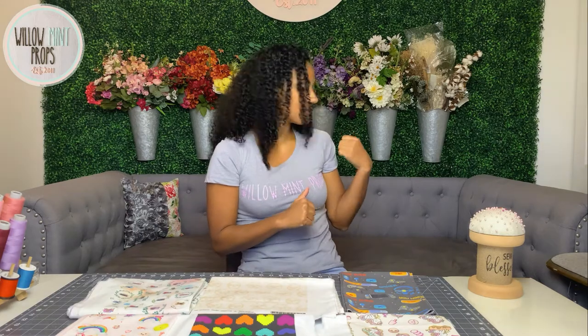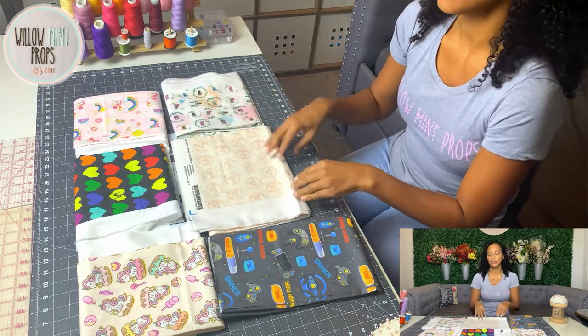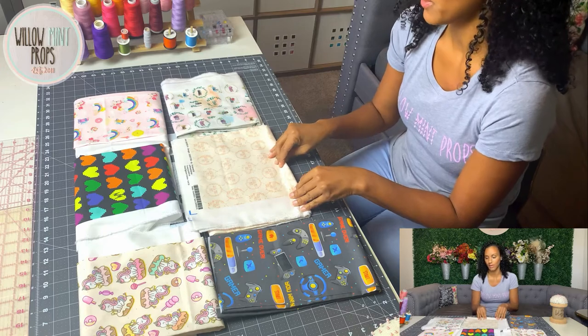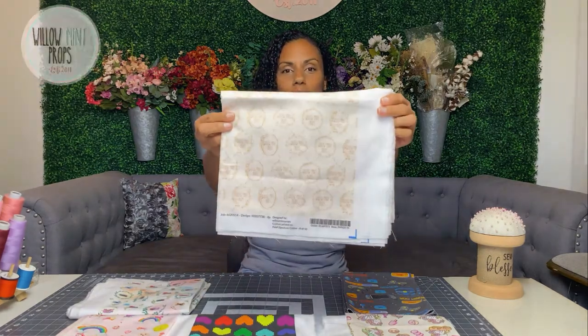So as you know, we're making a decorative pillow today and I'm actually making it for my daybed behind me, which is pretty bare. I designed all of these fabrics that you see here. I designed my fabrics and I sell them through spoonflower.com. And I think I want to go in theme with my workroom, so I'm going to be choosing this one, which has my logo all over it.